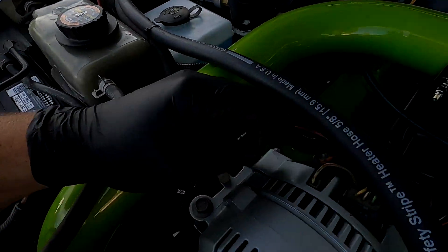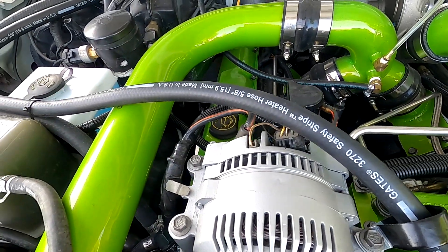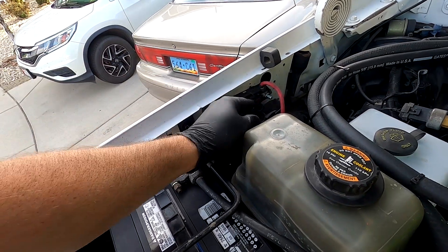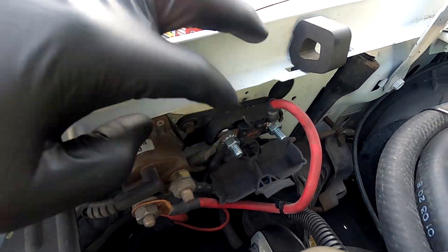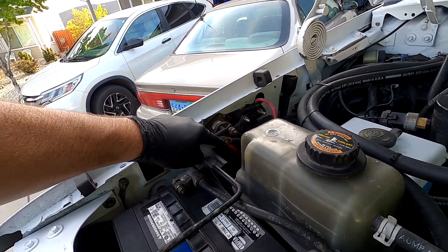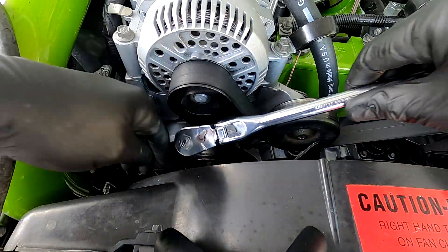I'm gonna do this the not-approved way, so don't do it the way I'm gonna do it. I'm gonna advise you guys to disconnect your batteries, because you're gonna be playing with live electricity - this wire right here is straight off of the battery and has constant power with a lot of current behind it. I'm actually going to cheat it because I have a remote fuse here and my alternator wiring goes right to it, so all I have to do is disconnect that. But if you're gonna use this as a tutorial, disconnect your batteries.